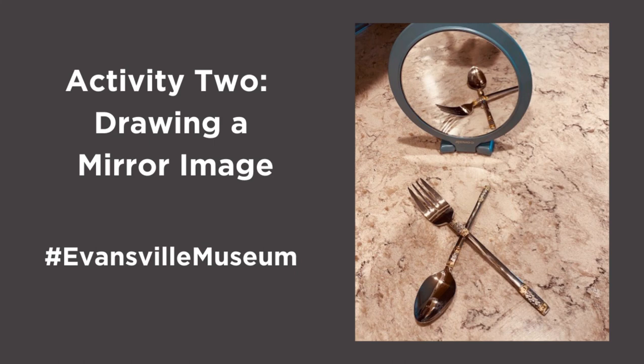This is one I did at home, and I'm sure you can do much better. Or here's another activity: place one or two shiny objects from your kitchen in front of a mirror. Notice the reverse image of the spoon and fork in the mirror. Draw the objects and their reflection. Once again, go to Instagram, find the Evansville Museum, and post your photo.